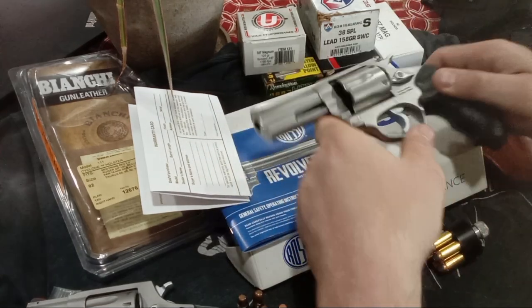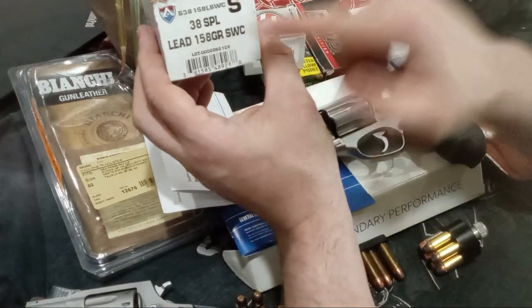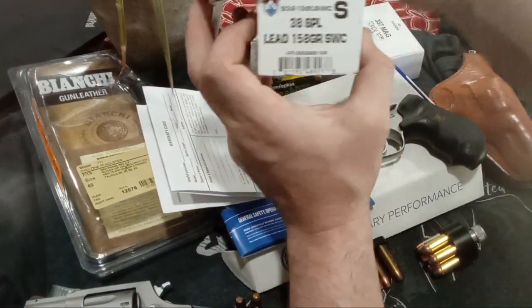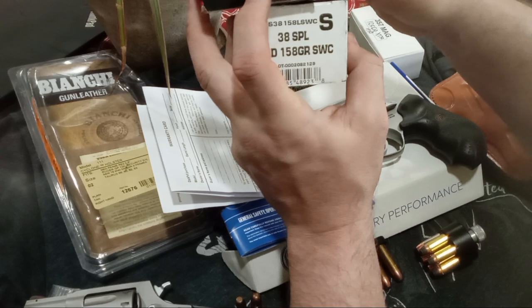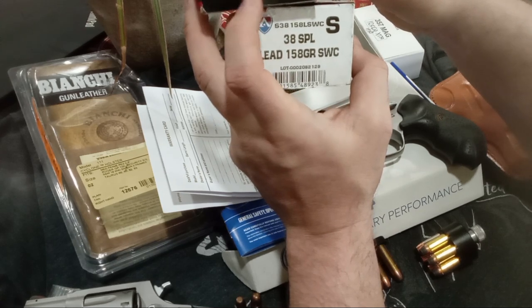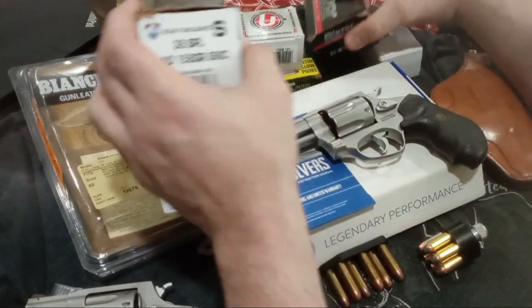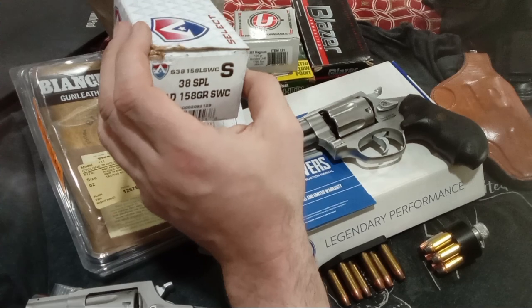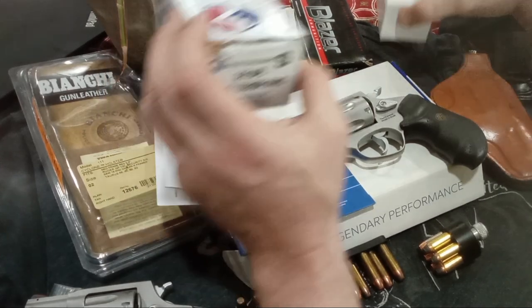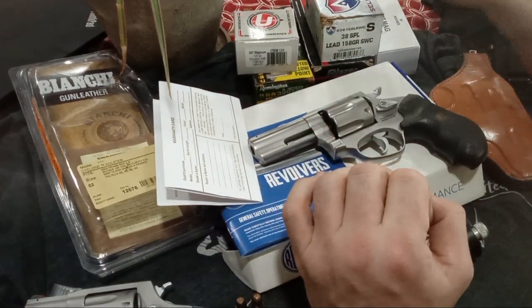I put it through its paces first with 158-grain pud-loaded 38 Special semi-wad cutters, then some warm .357 Magnum Blazer aluminum-cased — aluminum is about 100 feet per second less than their brass ammo, at least when Gun Sam tested it — 158-grain. Then some warm 125-grain XTP, similar to carry ammo. I did a lot of rapid work with that, and they were hitting on target. Check out the video.